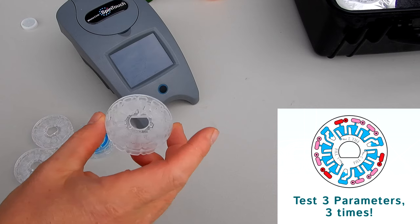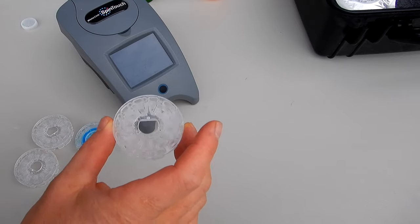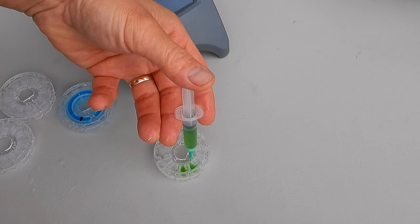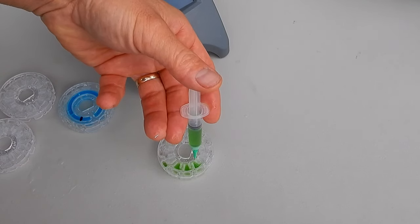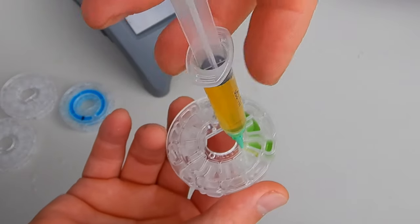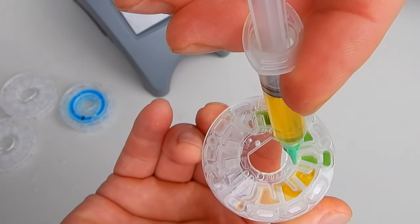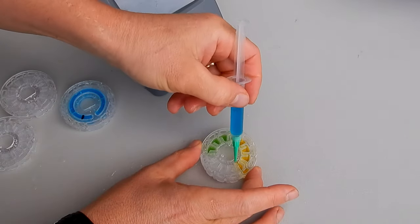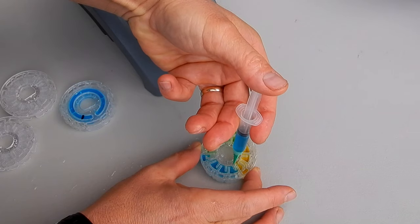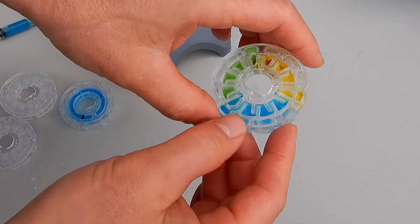Now I'm going to show you how to fill the three-disc 501 and 601 series disc. I'll fill up all three chambers so you get an idea of how this will look. I'm going to slowly push down and you can see it filling up. And here's the third chamber. Now I have all three chambers filled in the three-disc set.